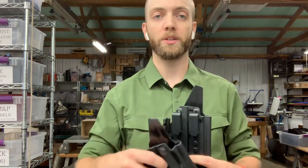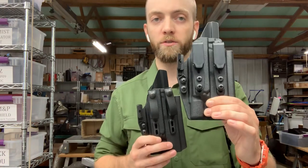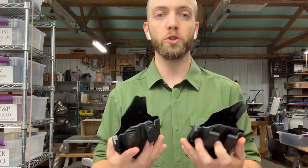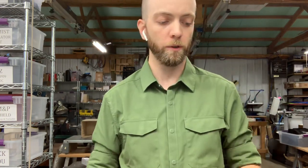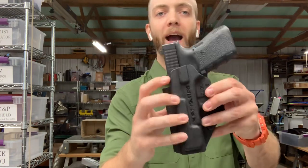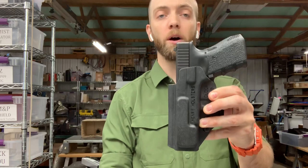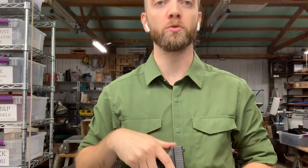Those are the basics on our Lightbearing Appendix holsters. Standard is this configuration; the grip hook kit gives you the ability to do this. As usual, everything is stocked with full sweat guards, but you can order it with a partial sweat guard that comes up about halfway up the slide, so you can still get your thumb up there to establish a nice full firing grip before you draw the pistol.